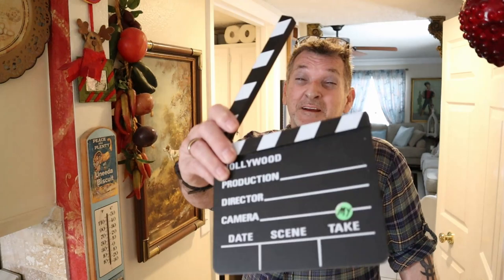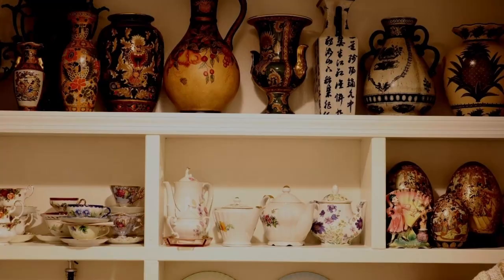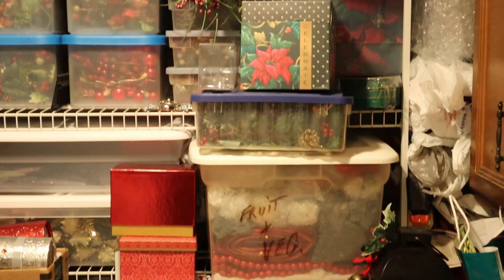Hey folks, got something really different today — you might want to see remodeling the pantry. Come on and help, right here on my take on home and garden. So guys, thanks for coming by. What I'm going to show you is I'm going to take out the wire racks in the pantry that I can't stand and replace them with some nice beefy lumber, then paint them and trim the top.